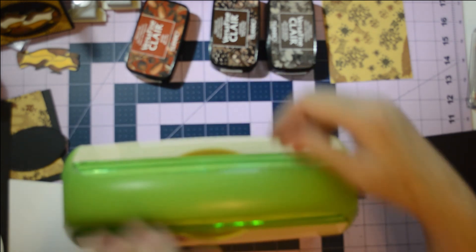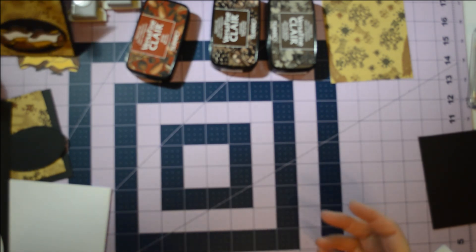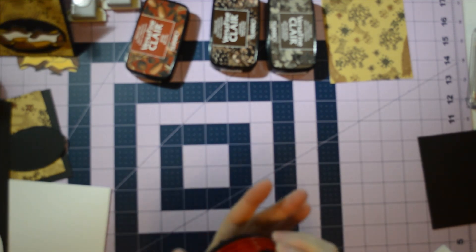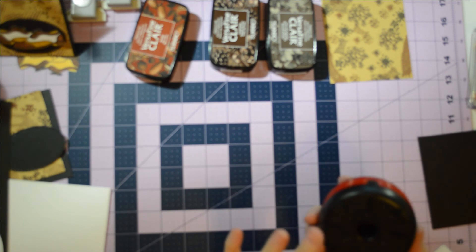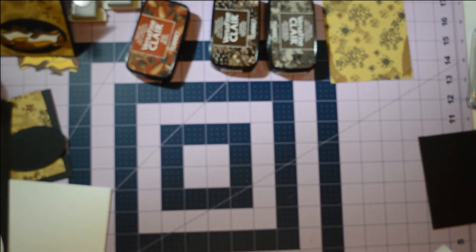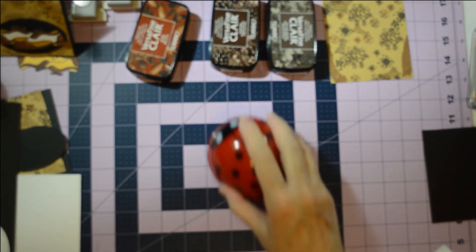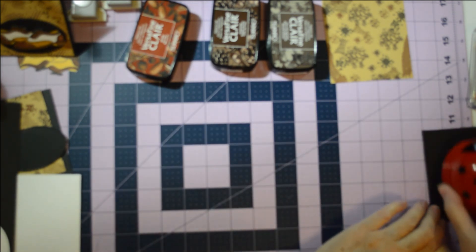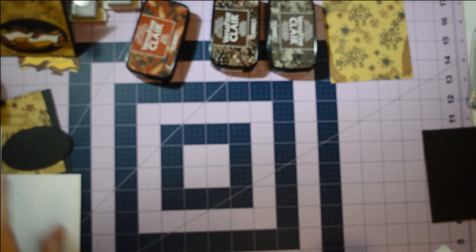Look at all my little dots that came off. This is my little ladybug desk cleaner — somebody sent May May one of these and she told us they were available on Amazon, so I went and found it. It's the cutest little thing and it cleans up so well. It just runs on a double-A battery, but if you've got little pieces of anything it will just pick them all up and you've got a nice clean surface.